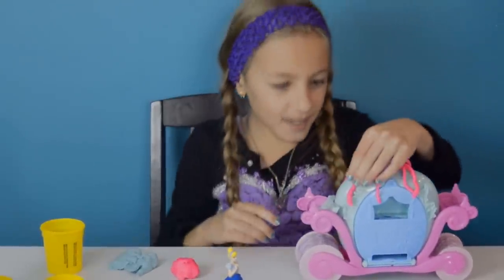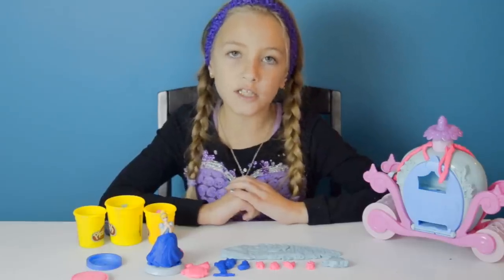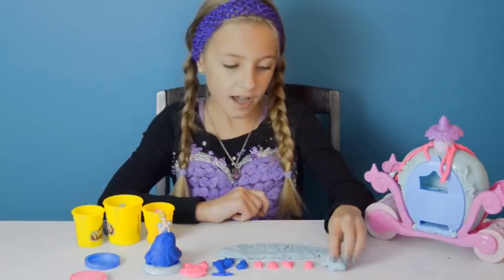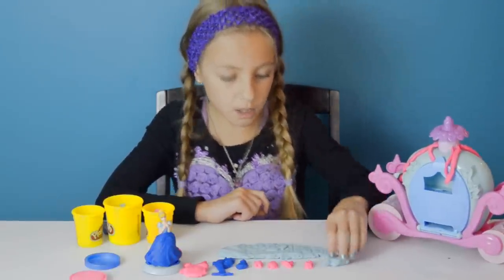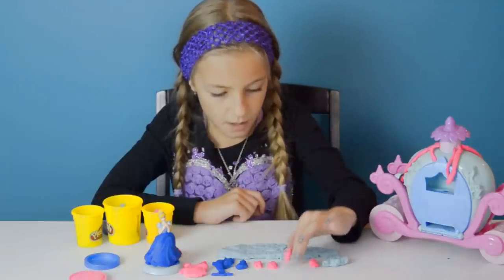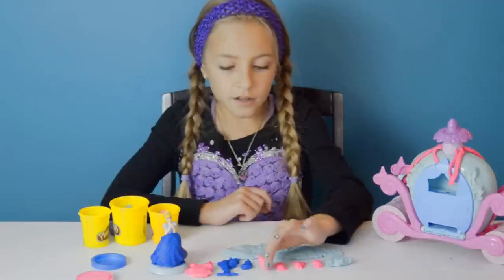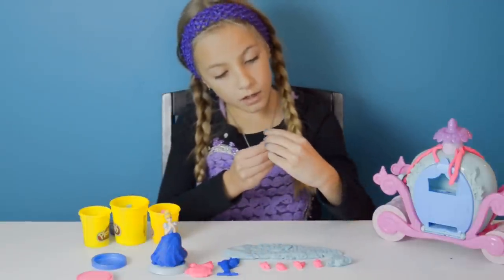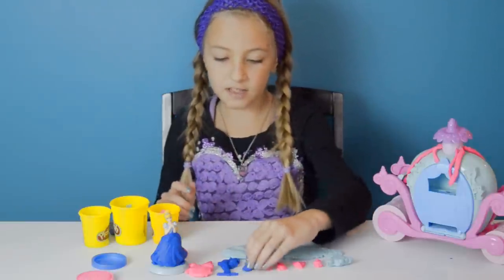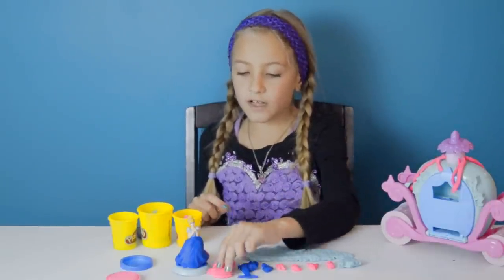And there go my pumpkin vines. Now I already made all the characters with the molds, and here they are. I did a pumpkin, a little mouse, a bird, another mouse, and then the other bird. And this one looks like another mouse. And now I made the Coachman and the Fairy Godmother.